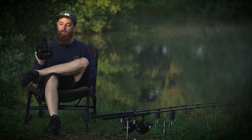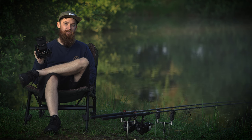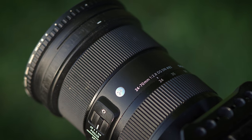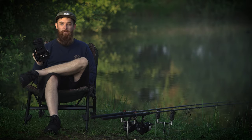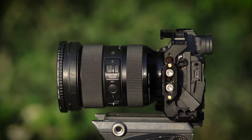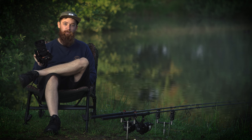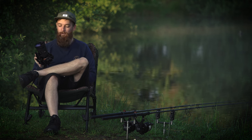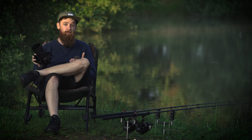I'd talk about the lens that I use probably 80% of the time, whether that's photography or videography. That is a Sigma 24-70 2.8 Art lens. If you're looking for an all-rounder, one lens fits all, this is well worth considering. This 24-70 literally does everything you could need it to, with the versatility of a zoom.